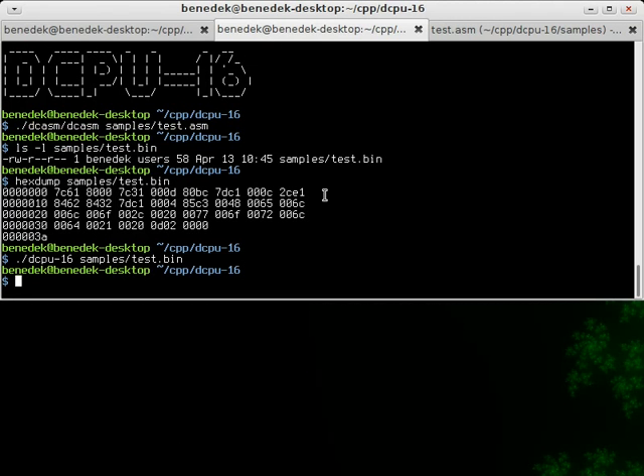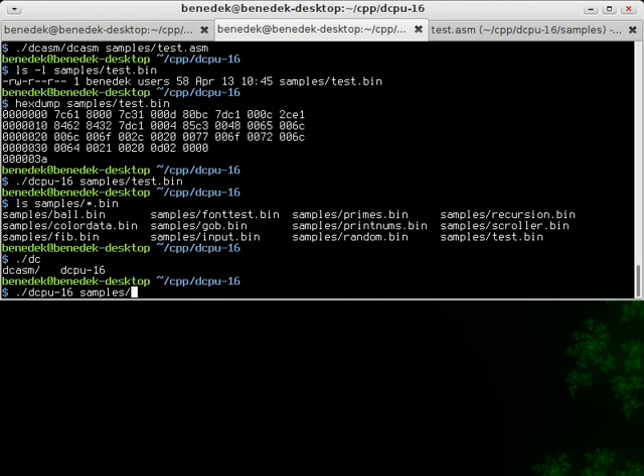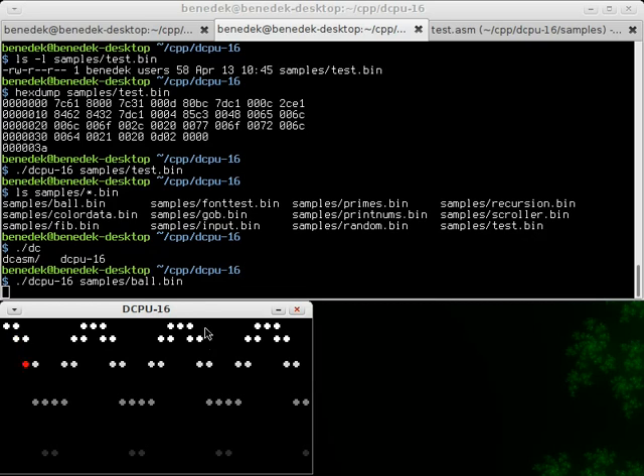So this was just a simple test program and I've made some bigger ones which we will look at now. Here's all the test files I've created. Here's a bouncing ball — fun to look at, nothing special.